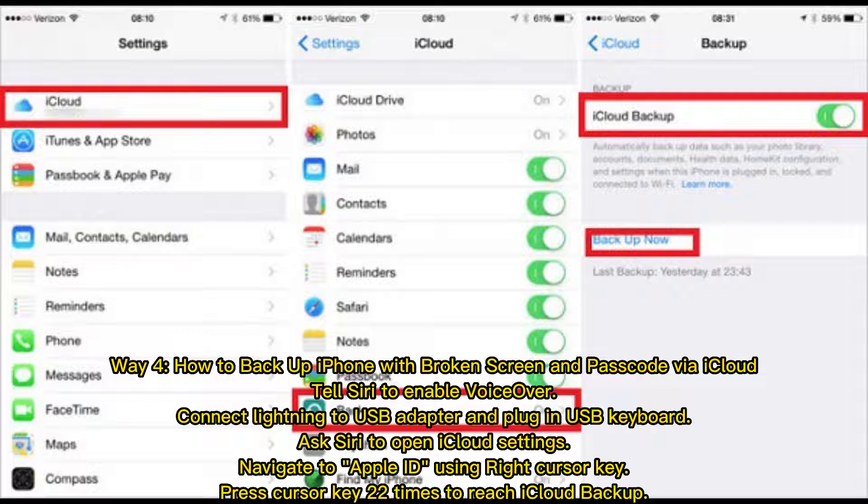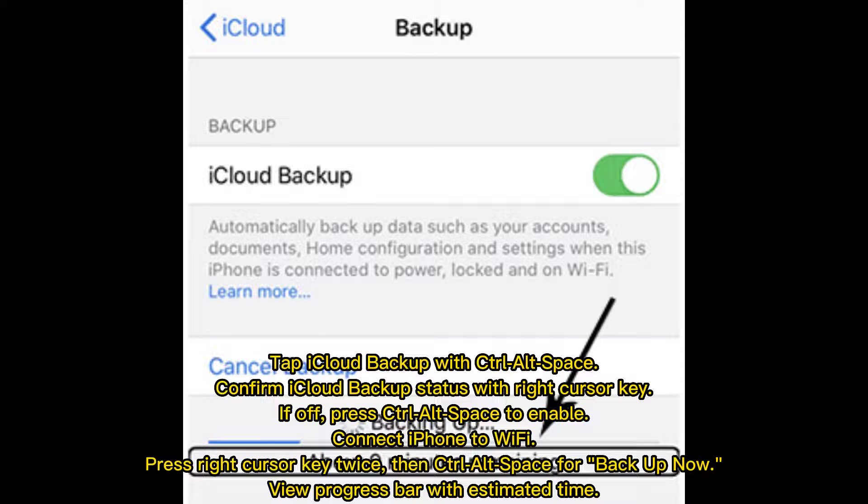Press the Cursor Key 22 times to reach iCloud Backup. Tap iCloud Backup with Ctrl-Alt-Space. Confirm iCloud Backup status with the Right Cursor Key — if off, press Ctrl-Alt-Space to enable it. Connect iPhone to Wi-Fi, press the Right Cursor Key twice, then Ctrl-Alt-Space for Backup Now. View the Progress Bar with Estimated Time.